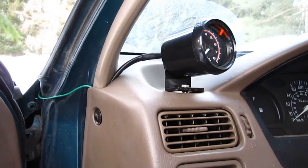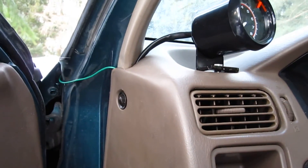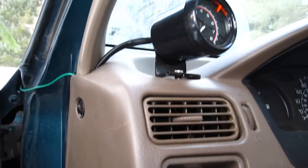To start off with, there are four wires that come off this tach. The green one goes to an ignition source, there's a white one which you can see right there in the 5A fuse, there's a red one which is positive, and there's a black one to ground.